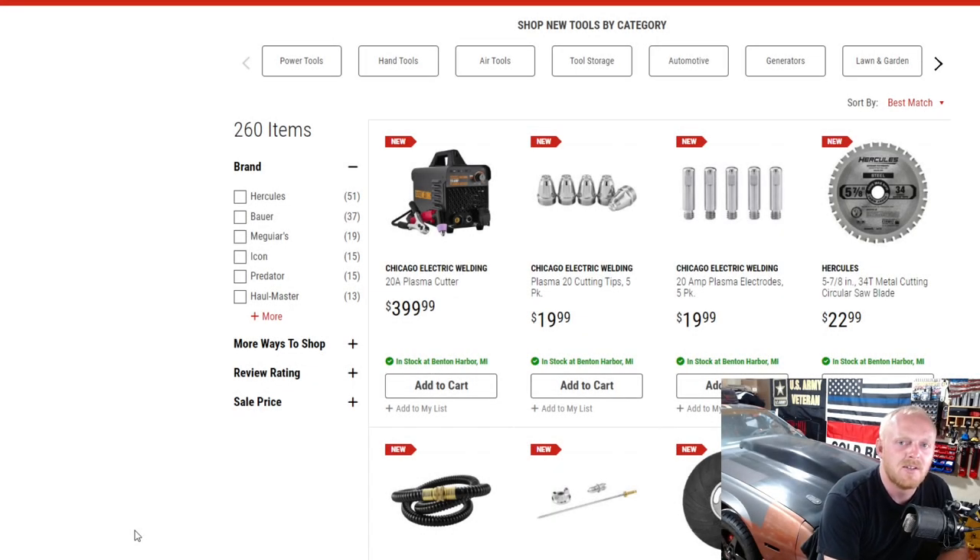Hey YouTubers, welcome back to Tony the Technician channel. Today we're going back into the Harbor Freight website to look at their new tool releases. If you guys follow the channel, you know I like to do this type of video every few weeks — go over some new items, share my thoughts, and get your thoughts if you've purchased any of these items. We'll pick up basically where I ended the last video, because the new tools on the Harbor Freight website go on forever.